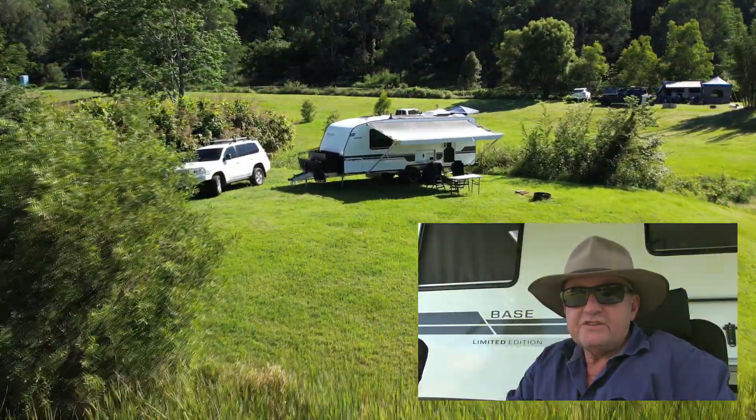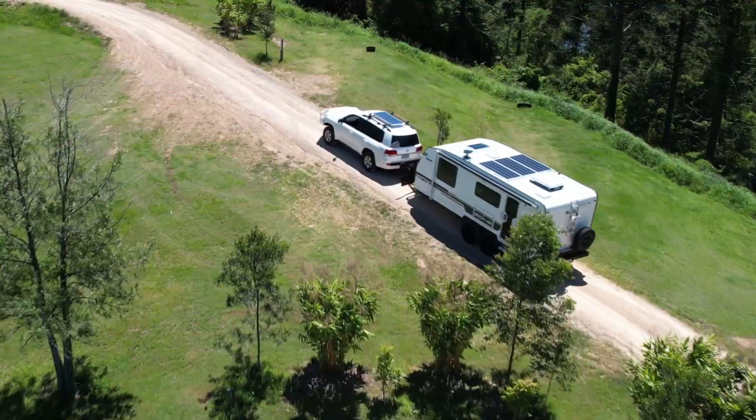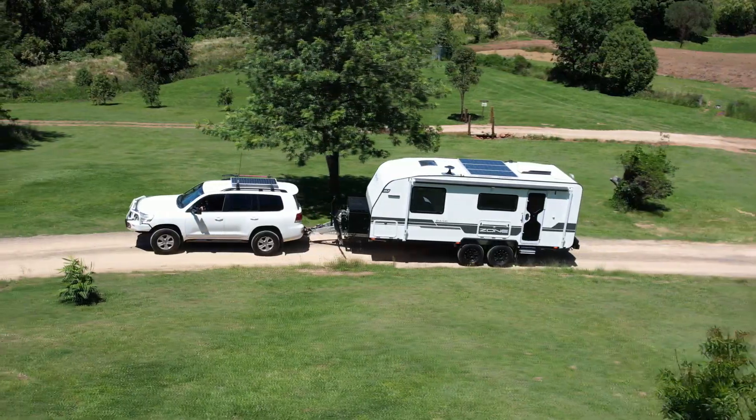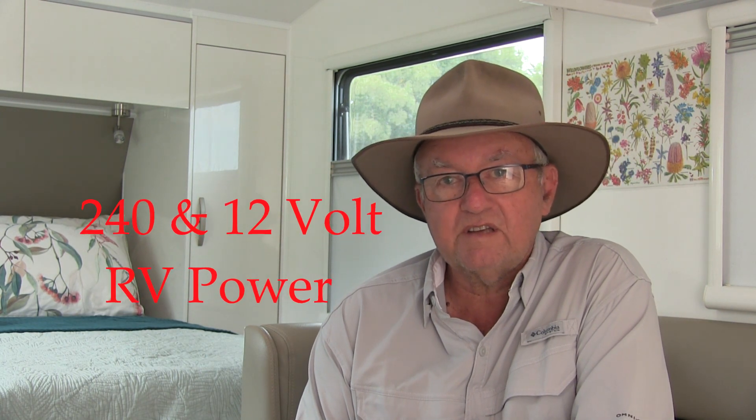Hello and welcome to another episode of Graham and Anne's Great Adventures. Today we're going to look at the power system in a caravan — 240 volt, 12 volt inverters, what your appliances require as far as power, how much you can run off the inverter, and hopefully a lot of useful information. I've spent most of my life being an electrician — 45 years in fact — and we had our own electrical contracting business for 26 years, so it's really helped me understand caravans and the technology in them today.